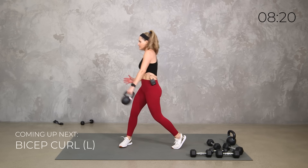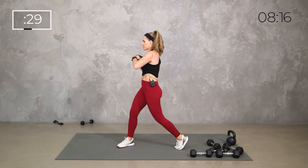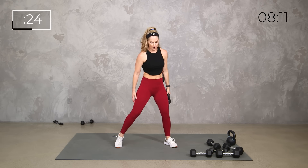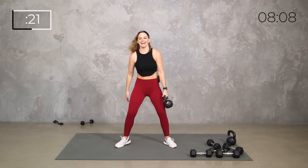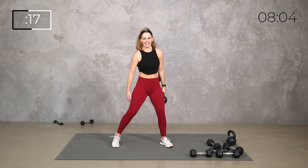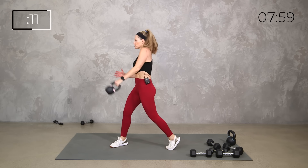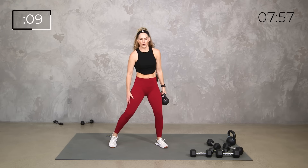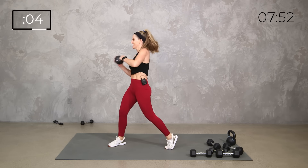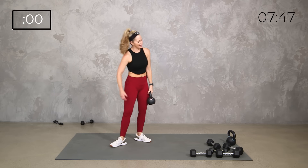Don't feel like you have to do the slinger curl — totally fine to just do a regular bicep curl on one side. 30 seconds on the second side. Yes you can! 10 seconds. Strong core. Harder on that second side, I know.